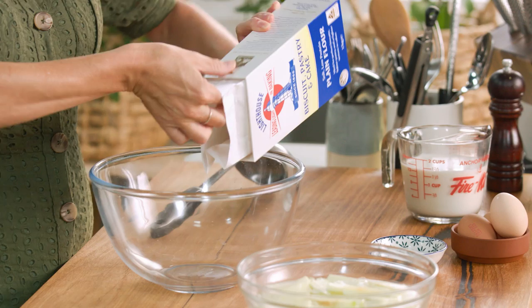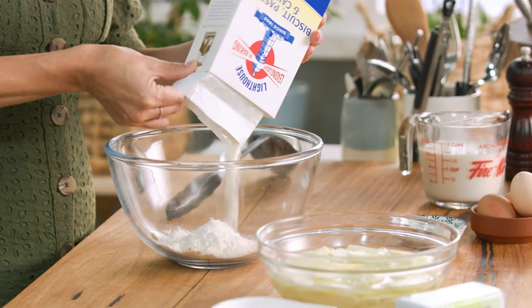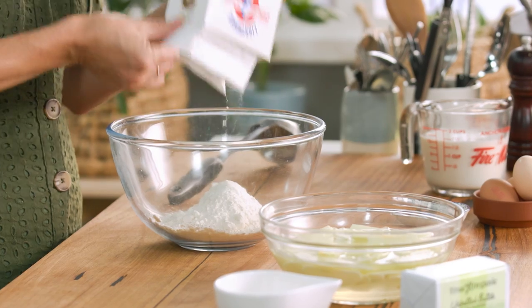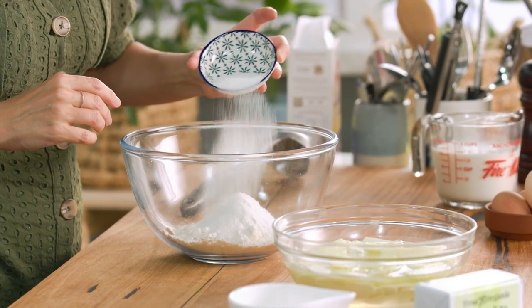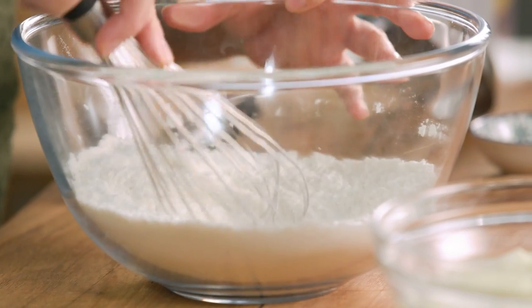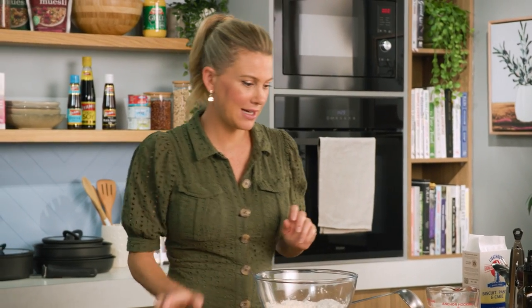First we need to get our crepe batter done. I always love to show my crepe batter because it's super simple. Plain flour — and that's the difference between crepes and pancakes. Pancakes have self-raising flour or a leavening agent like baking powder, where crepes just have plain flour. We're going to add a pinch of salt along with some sugar. Whenever I'm making sweet crepes I like to add some sugar. We'll just give that a quick whisk and make a well in the centre.